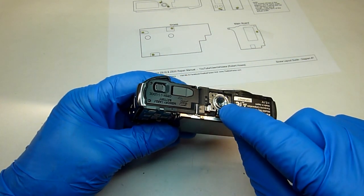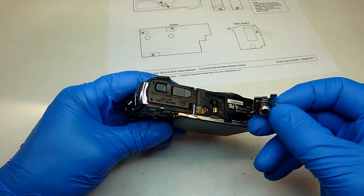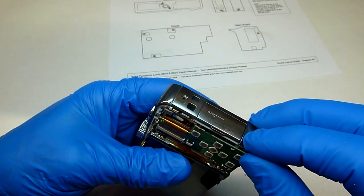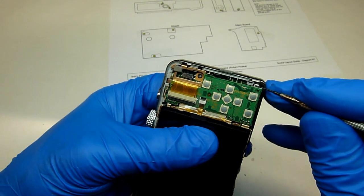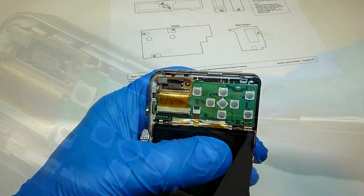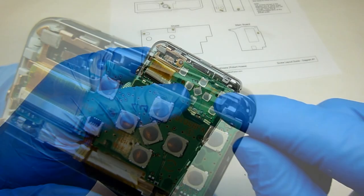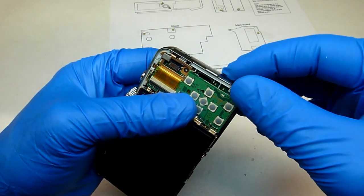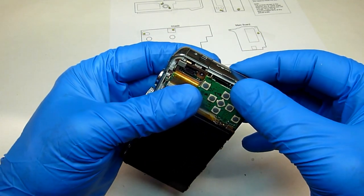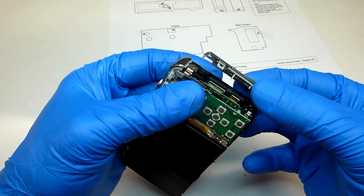With both covers off you can remove the mount for the tripod — just lift it right out of there. Now we'll go ahead and remove this end. To remove it you'll have to put a small screwdriver in here and lift up on this plastic tab. With that clip released you should be able to just pick it up and take it off. There's another clip right here, but if you tip up the back side when you pick it up it'll help release it — you don't have to put a screwdriver in there.